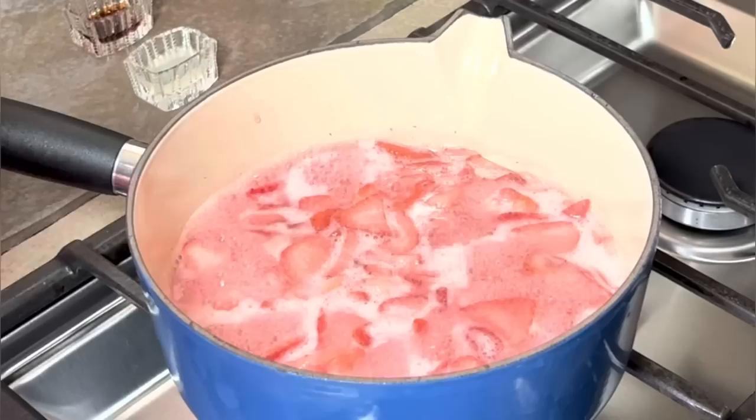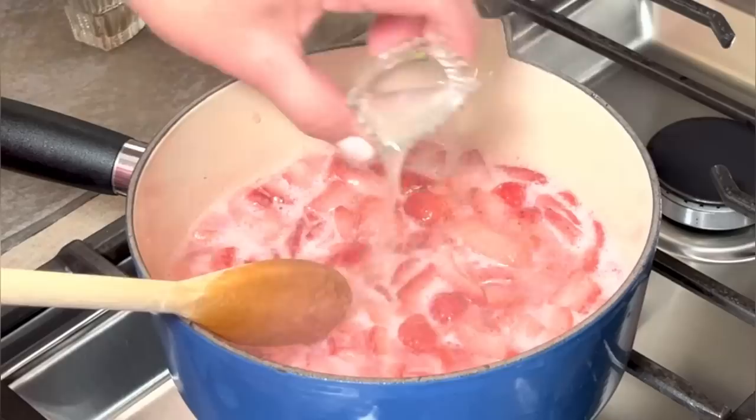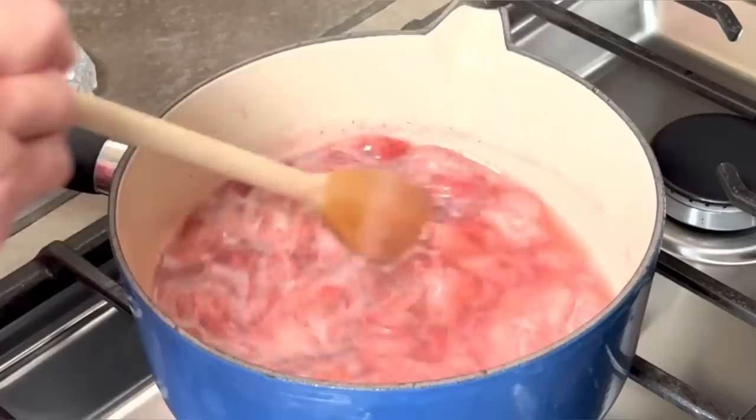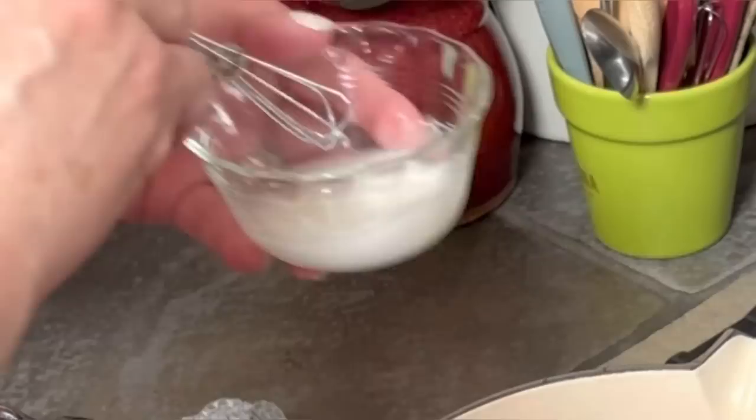Now as you can see it's just starting to boil, so I'm gonna lower the temperature to low and add my one teaspoon of vanilla and my lemon juice and stir it for about one minute. While my strawberries are simmering I'm gonna make my slurry. I have one and a half tablespoons of water and I'm gonna add one and a half teaspoons of cornstarch and whisk it up really good.